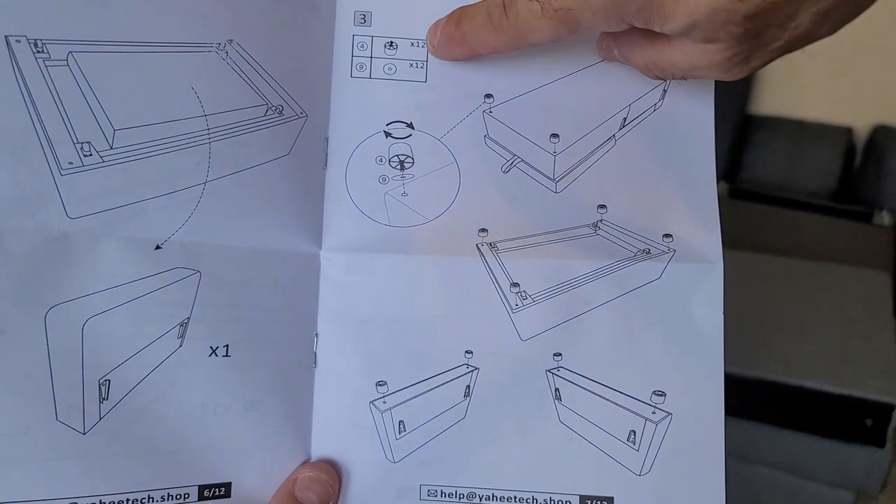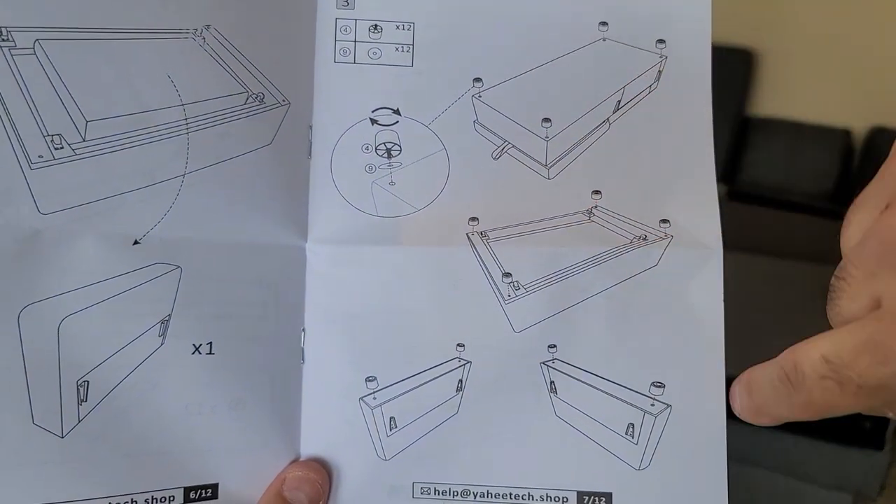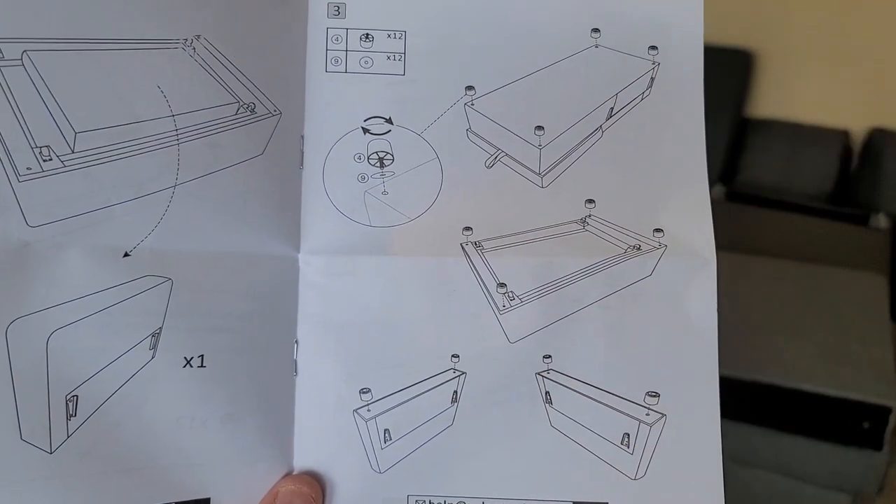Okay, now we're going to go ahead and install our base feet on all four sections of our main supports, including the two armrests.